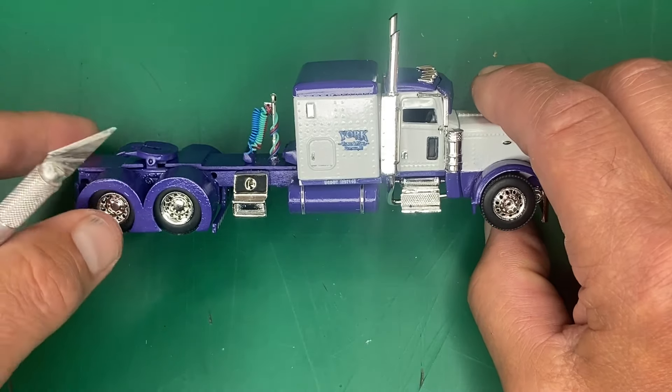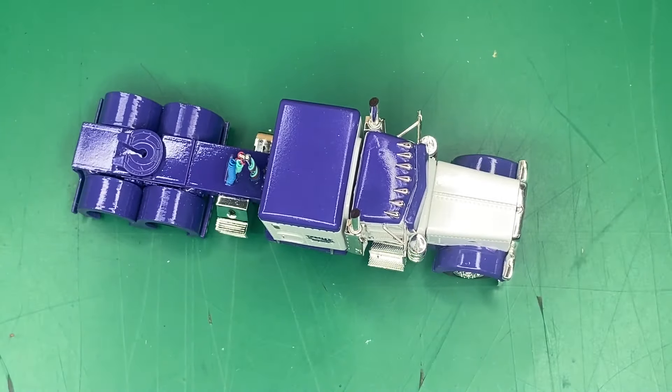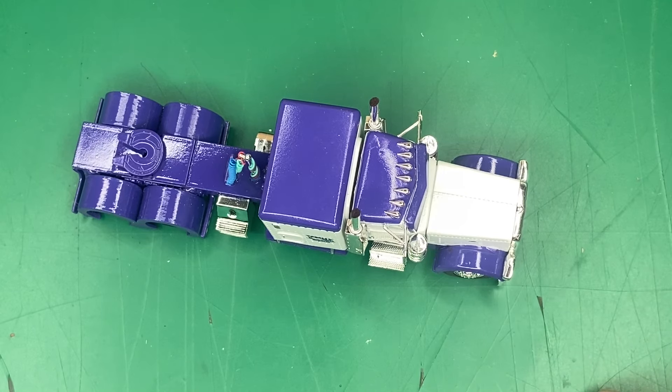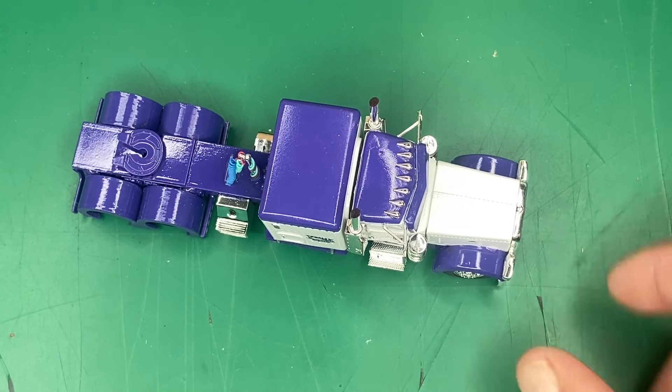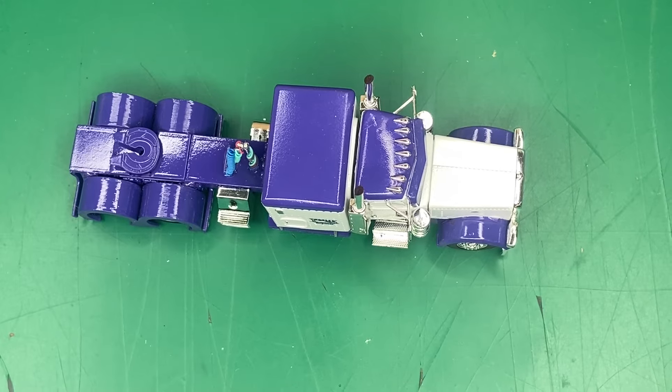Pretty clean build, pretty nice. Like I said, there was just a lot going on. It took quite a bit to get this together, but I'm pretty pleased with it and now Mark gets to enjoy it. By the way, he is getting a DCP step deck to pull behind it — that's what he pulls in real life, so that is also making the trip with it, but it's a DCP step deck, nothing fancy there. Alright, that's how Mark's truck was made. Thanks for watching.